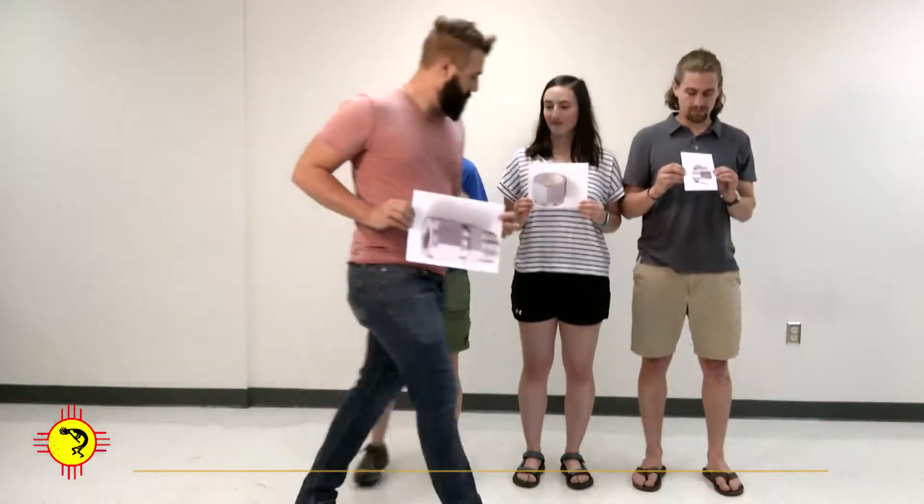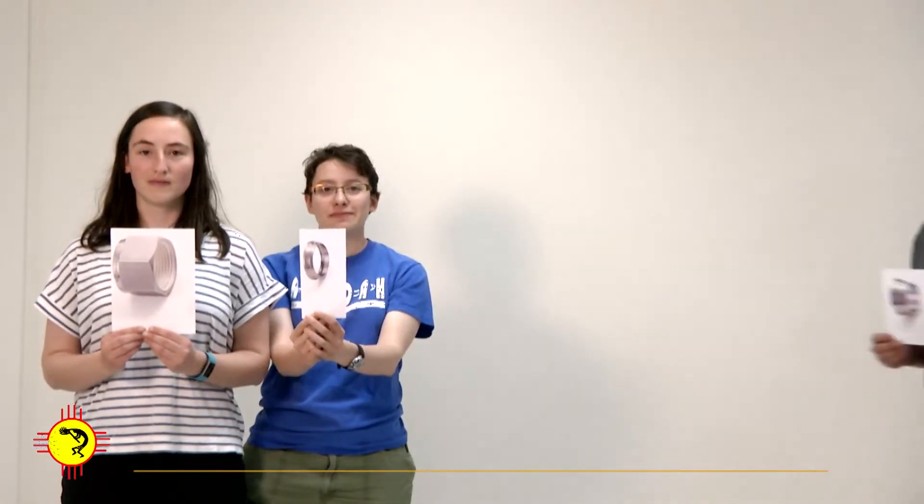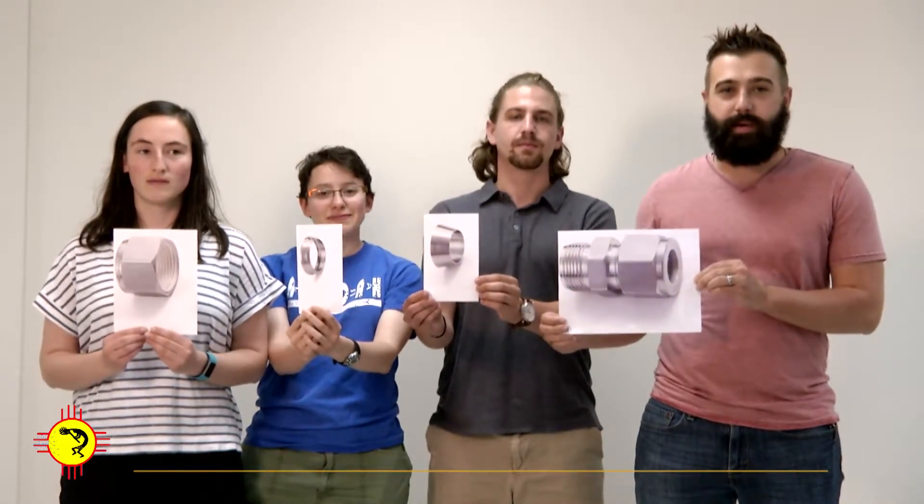Let's take a look at the proper order of putting the parts together. The nut goes onto the tube first. The back ferrule goes into the nut next. Next goes the front ferrule. And the final piece is the body.